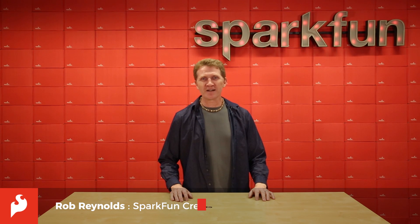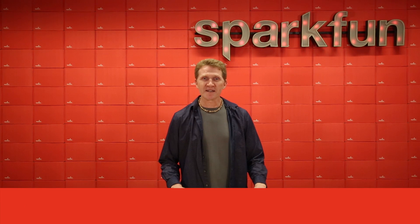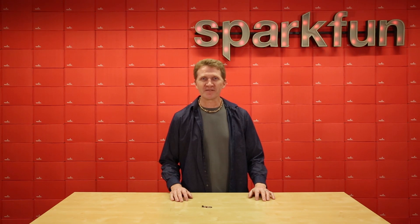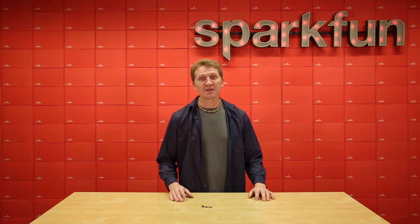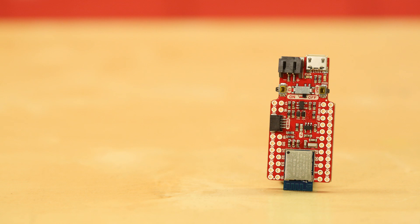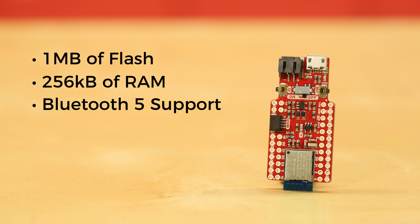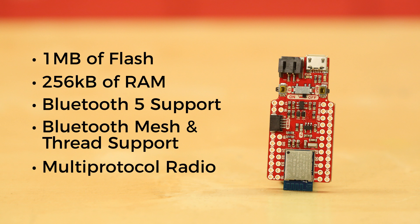This week we're rolling out the SparkFun Pro NRF52840 Mini. This is a development and breakout board designed for Nordic Semiconductor's NRF52840, which is built around an ARM Cortex M4 with an FPU. It's also got 1MB of flash and 256K of RAM. It offers full Bluetooth 5 support, Bluetooth mesh and thread support, multi-protocol radio, and NFC-A tag support.